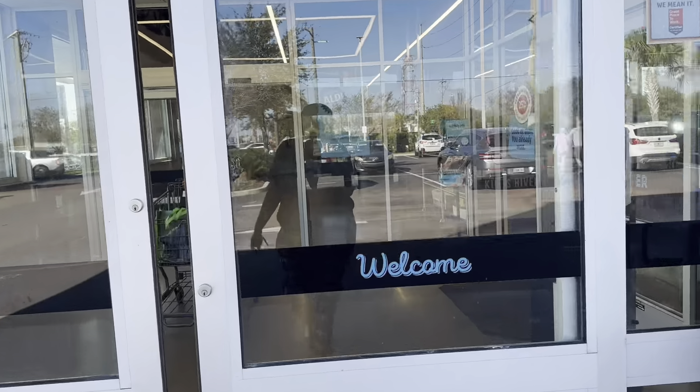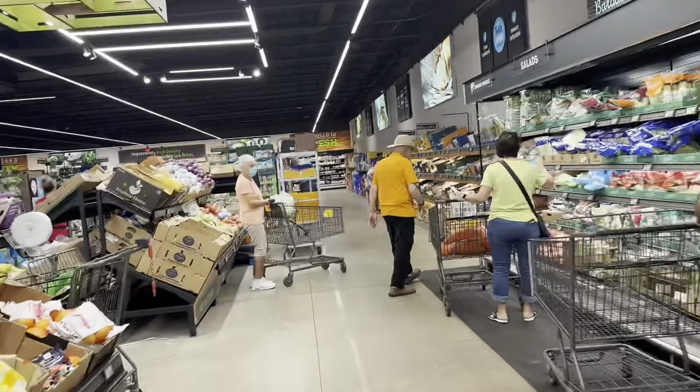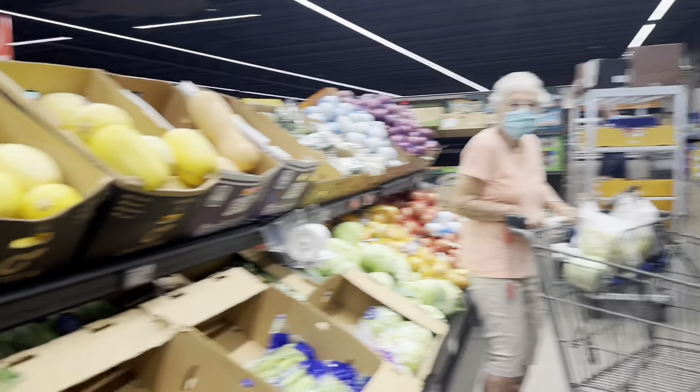I already got some, but I don't think they have any red bell peppers because I haven't seen any. This is where all the veggies are located. I only see the green ones so far — I had already grabbed some green ones, so they don't have red.